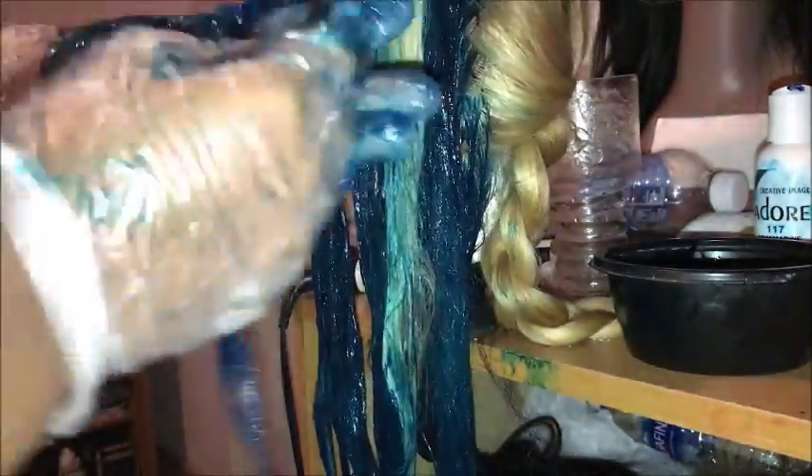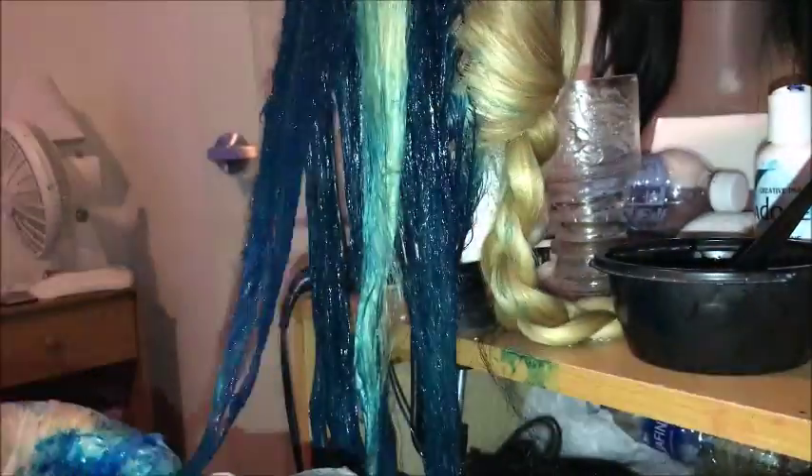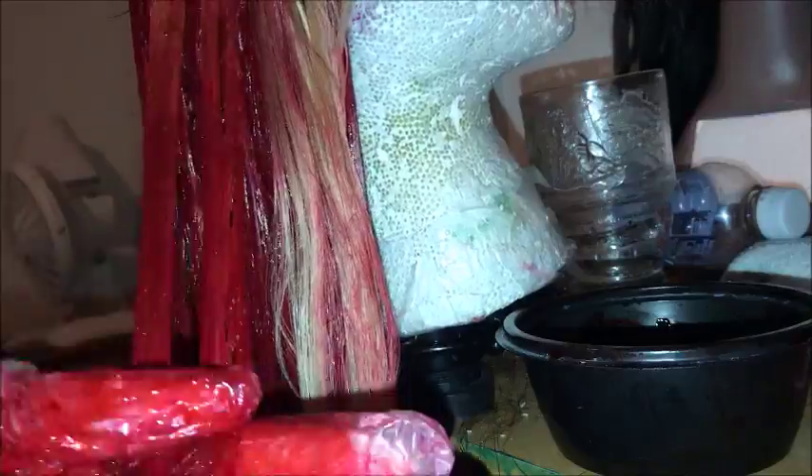After this I moved on to the red side, and I mixed the conditioner with the Adore color as well for the crimson red. I didn't put too much conditioner, just a little bit. I made sure the hair was well saturated — that's why I don't have any blotches in my weave. I just made sure I saturated it.